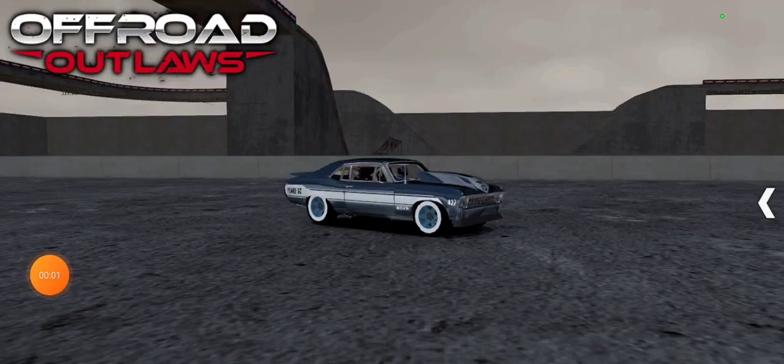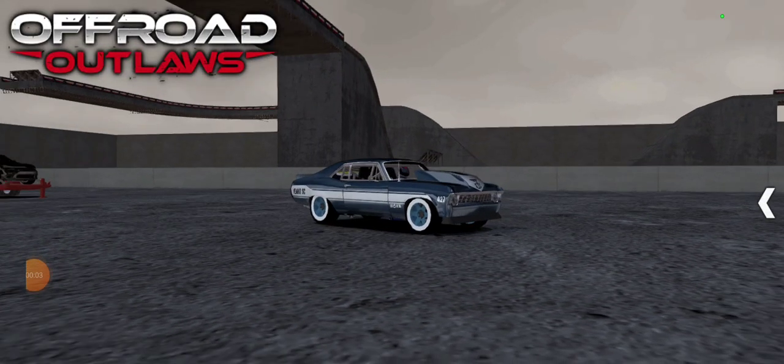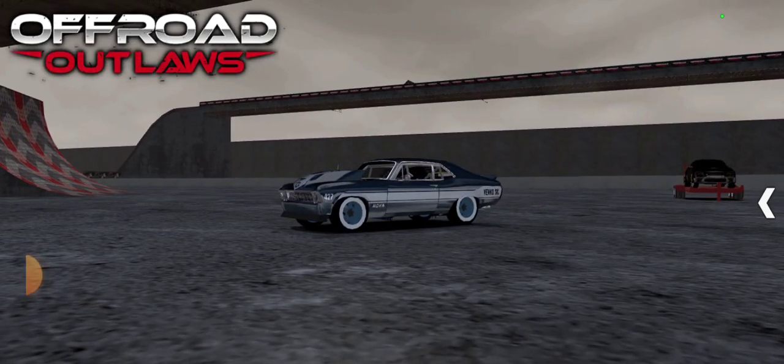Hello everyone, welcome back to another video. Today I'm going to be showing you how to get white walls in Offroad Outlaws, which is a very simple, easy way.